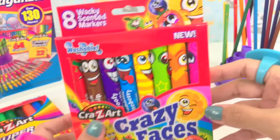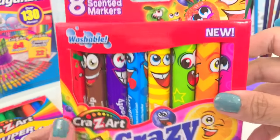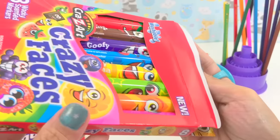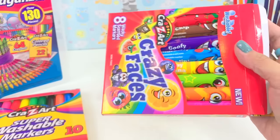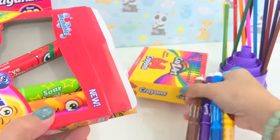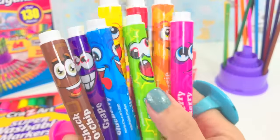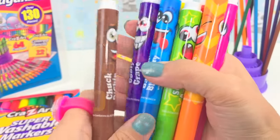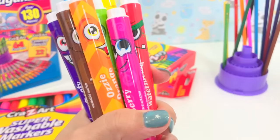This is the Crazy Art Crazy Faces — you're going to love this. These are washable markers and they're scented, meaning they smell good. Let's take everything out. I love this — I super love it, I can't get over it. It's really super cool. Let's get a paper so we can try these out.